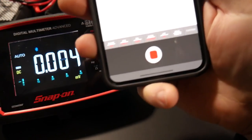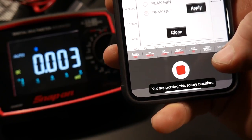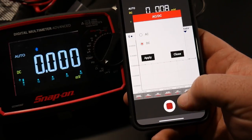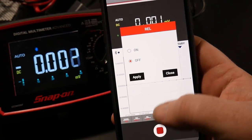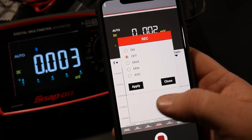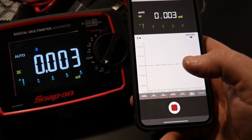Down at the bottom of the app you'll see all the buttons that are on the meter as well. You can turn the low-pass filter on and off, apply hold for peak min and max right from the app, and switch between AC and DC. You can also use relativity and select exactly what you'd like to record — min, max, average — or leave it standard to record everything.